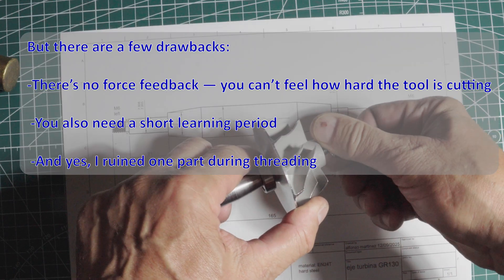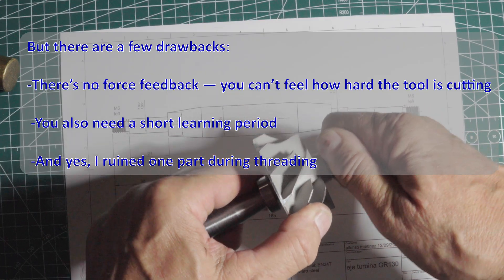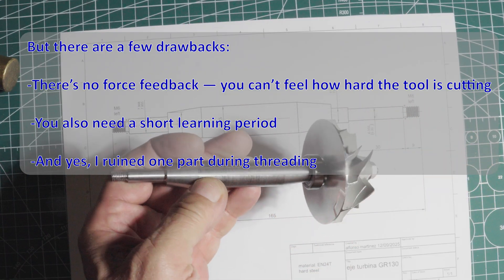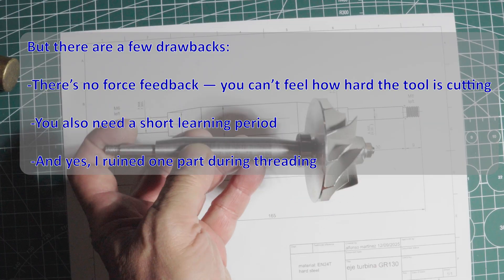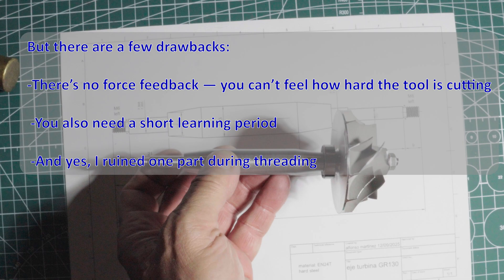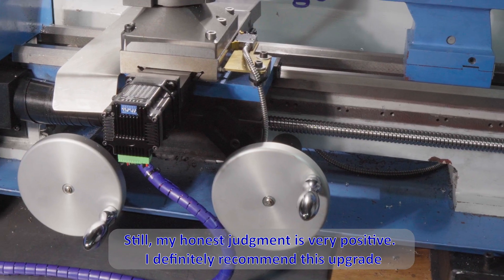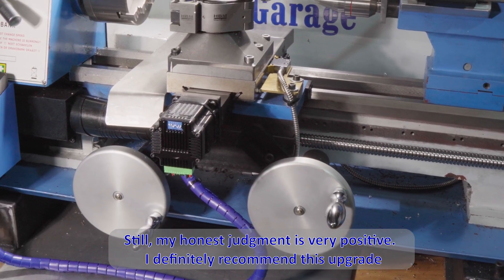But there are a few drawbacks. There's no force feedback — you can't feel how hard the tool is cutting. You also need a short learning period. And yes, I ruined one part during threading. But overall, my honest judgement is very positive. I definitely recommend this upgrade.